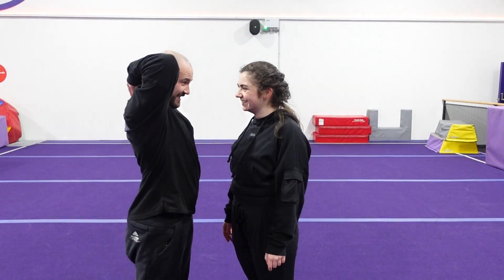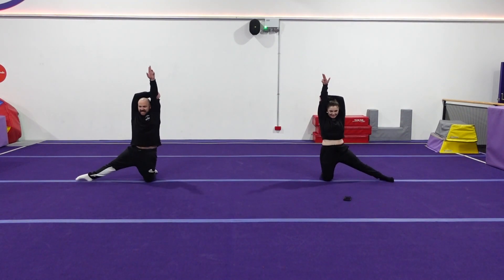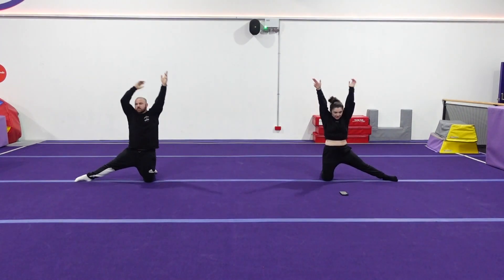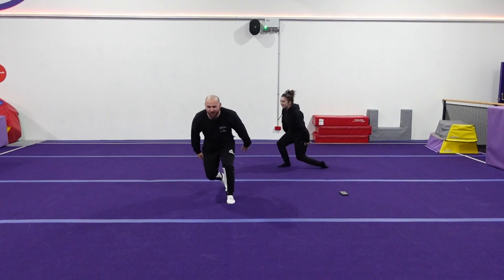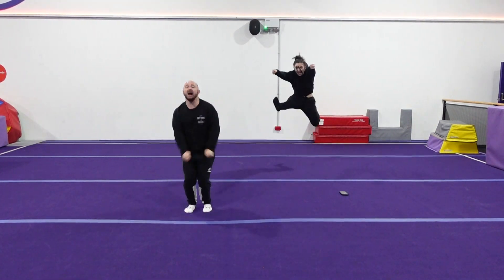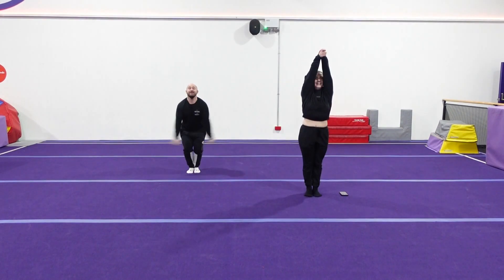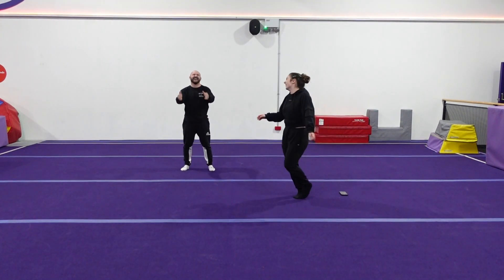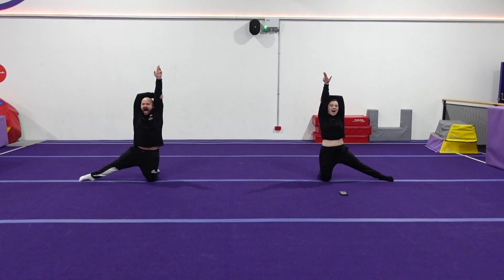Should I do it all? Yeah. One, two, three, four, five, six, seven, eight. DEMO, LADIES, HA! Five, six, seven, eight, DEMO, LADIES, HA!